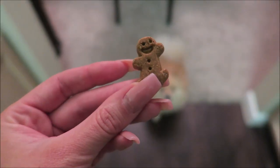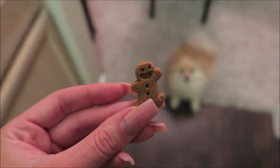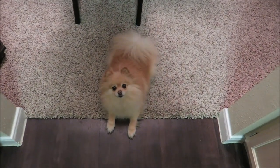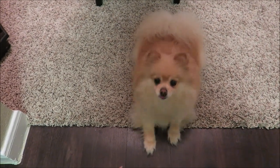Now all I'm missing is her treats and potty pads. Look at these adorable little Christmas cookies I got for Daisy — she loves them, they're in the shape of a gingerbread. Do you want one? Sit. Paw.